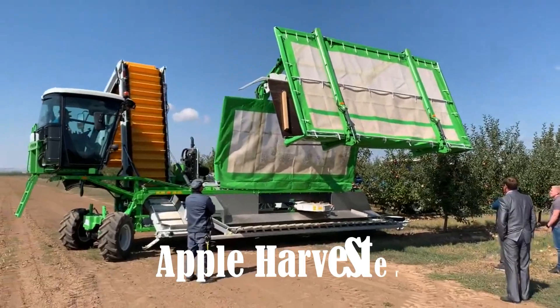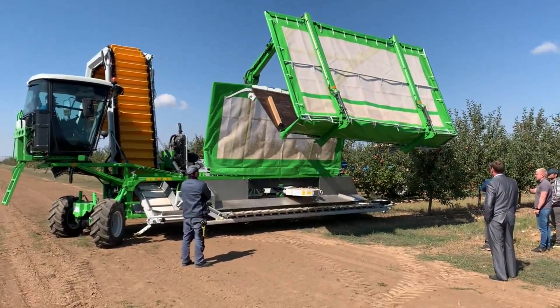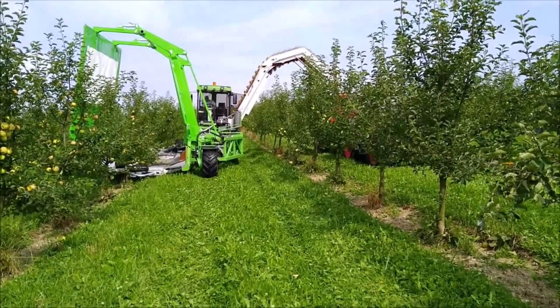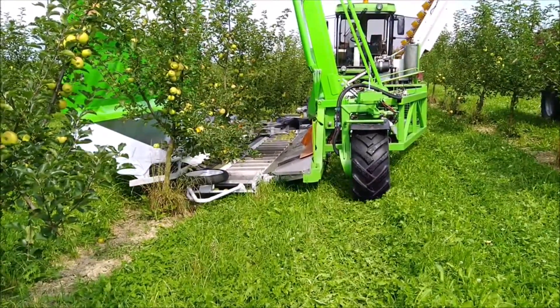This machine employs a continuous harvesting method, ensuring uninterrupted tree harvesting. Equipped with a shaker that operates non-stop, trees are harvested continuously and the fruits are expertly collected and transferred to the adjacent tractor through a conveyor belt, avoiding any wastage on the ground.